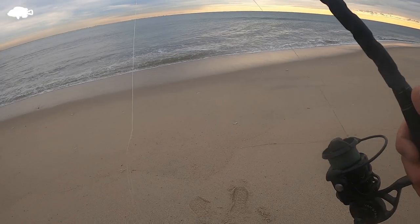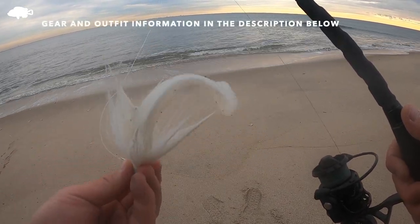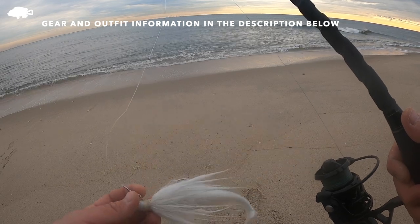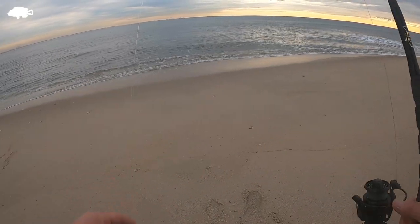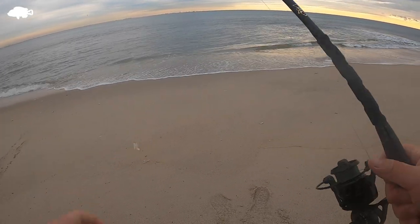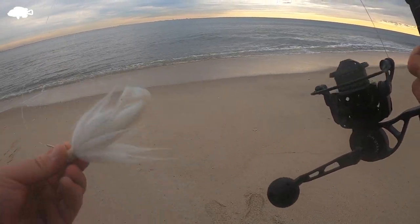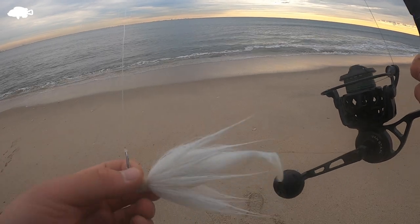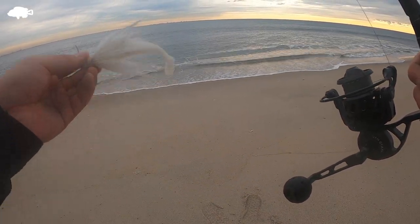So guys, I'm going to show you how I use my bucktail. This is a three-quarters of an ounce bucktail with a Z-Man paddle tail — you can go a little shorter or a little longer. I've got 30-pound leader with a Tactical Angle clip. I was a little hesitant how to use this at first, but this is actually one of the most effective lures you could use. You can swim it at the bottom, in the middle, and at the top.